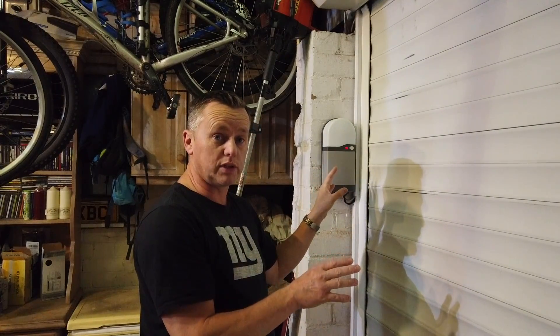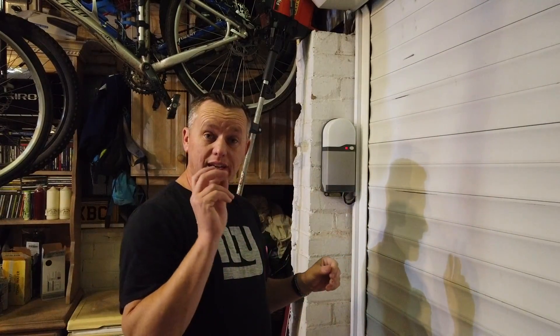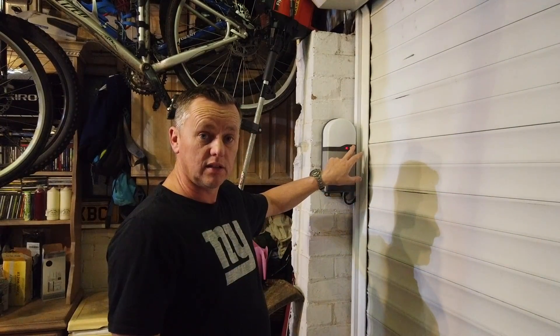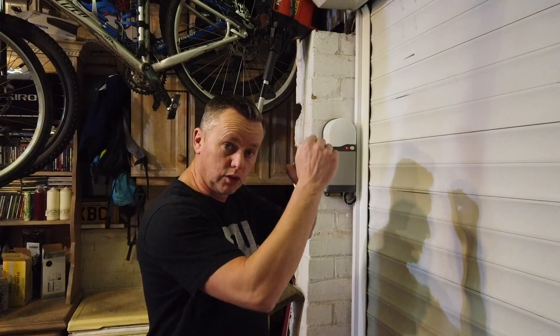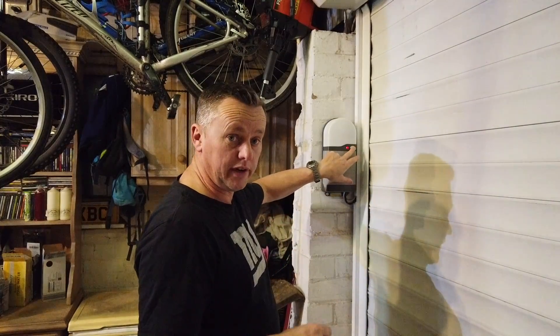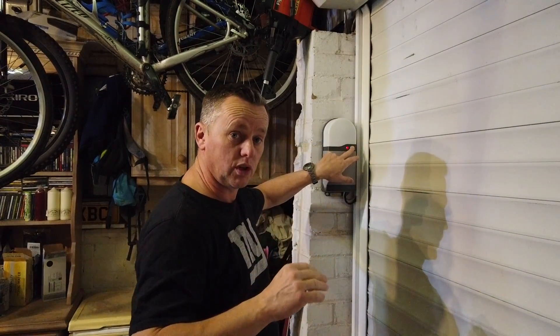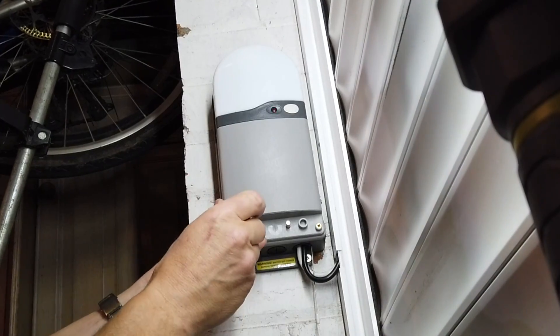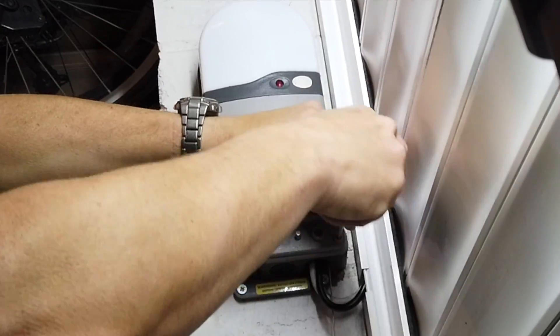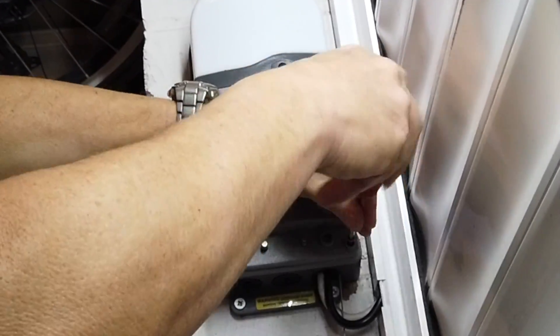When your photo cell is faulted, or the control panel thinks something's blocking the door, you can force an override by pressing and holding the button for five seconds - then the door will close. The photo cell doesn't affect the opening of the door, so the door will always open but it won't come down because it thinks something's in the way. If you hold it for five seconds the door will start to drop. Obviously if the door does come down you know the motor is absolutely fine.